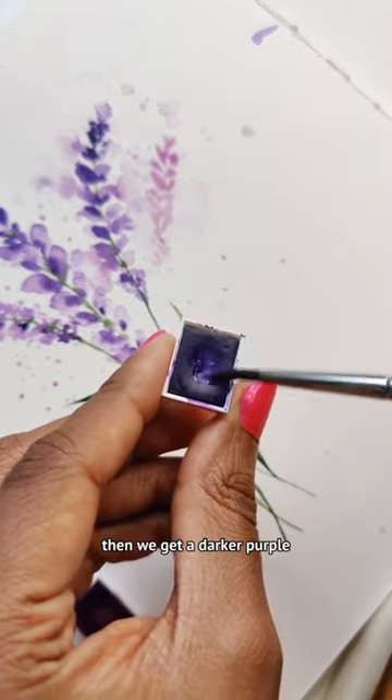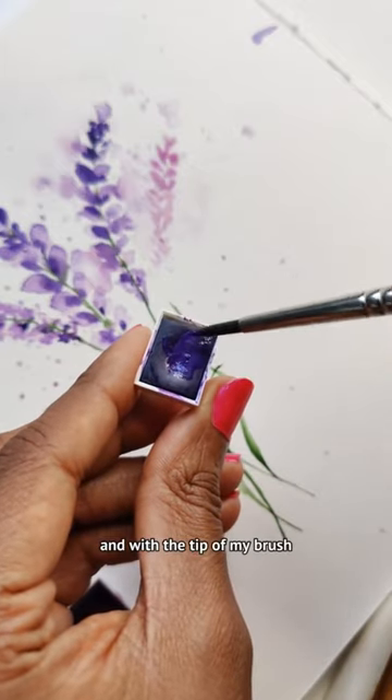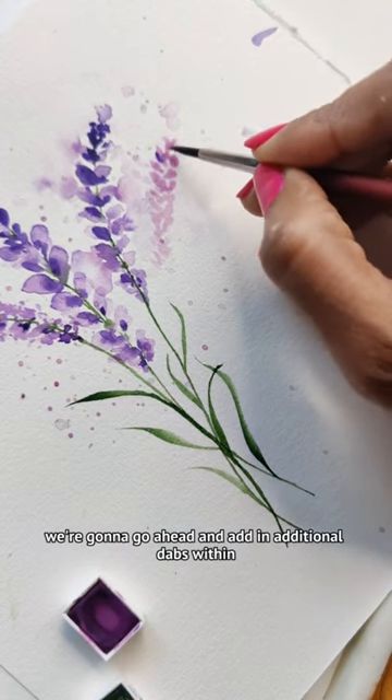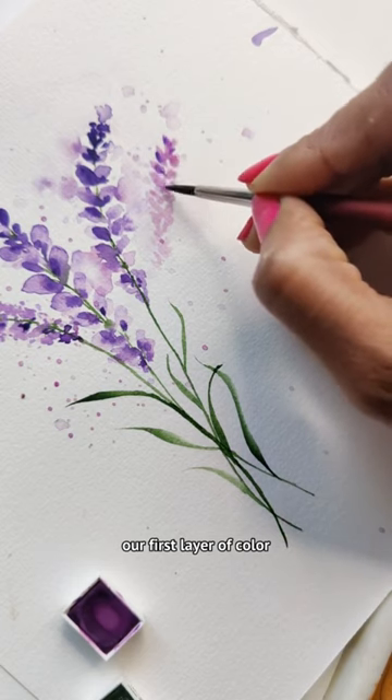Then we get a darker purple. I'm using the cobalt violet, and with the tip of my brush we're going to go ahead and add additional dabs within our first layer of color.